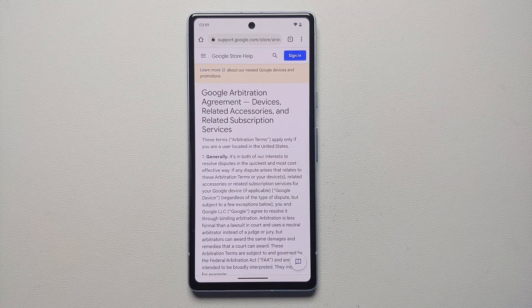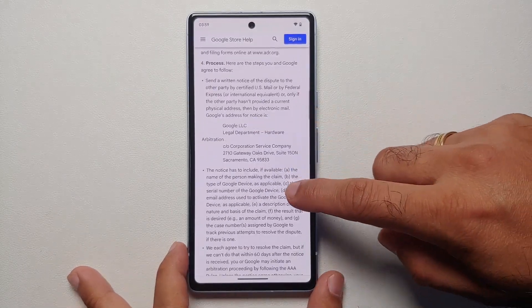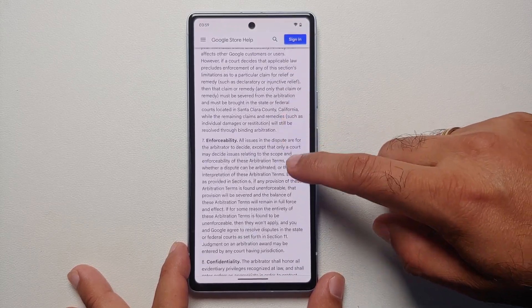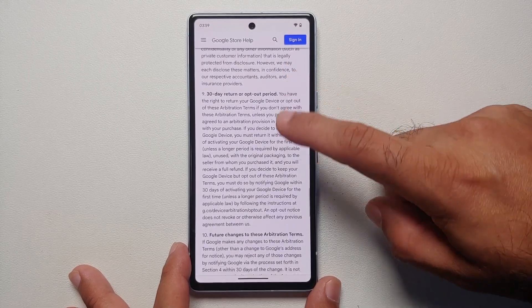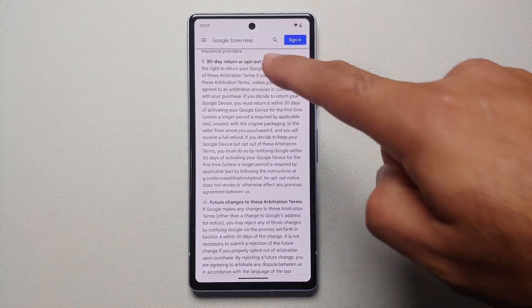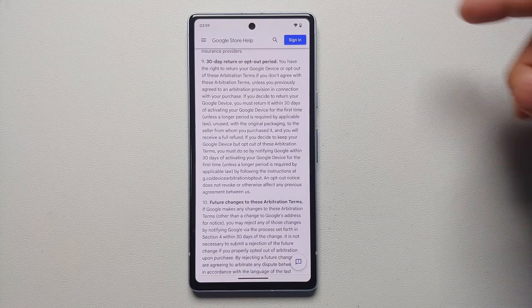The next thing I recommend is to opt out of Google's binding arbitration agreement. As soon as you get a Pixel from Google, you are automatically enrolled in it. In short, it means you cannot be part of any class action lawsuits. You have to explicitly opt out, and you have 30 days to do so. I will link the web page in the description, and we have a separate video on how to opt out as well.